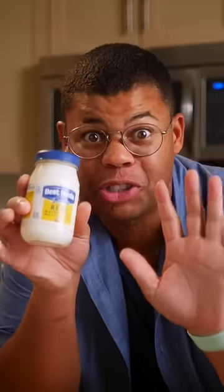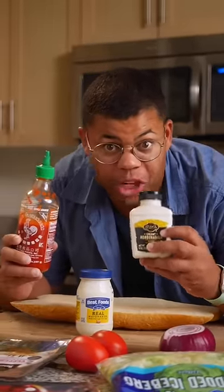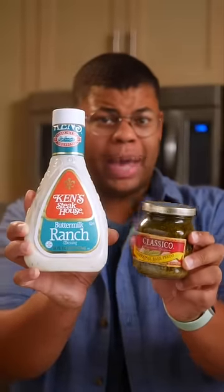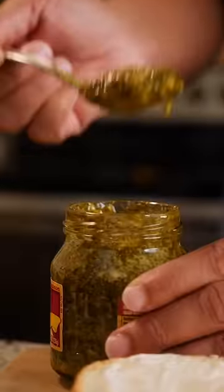Mayo is a classic, but there's so much you can do with sauces and spreads. I like to mix in other flavors like sriracha or even creamy horseradish for a kick. You can even try a creamy dressing, pesto, or even hummus. The key is more is more — make sure to do both sides.